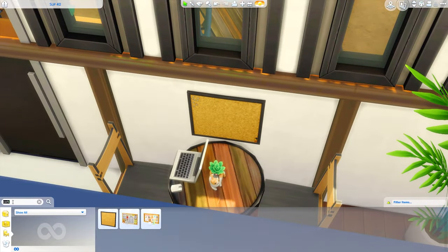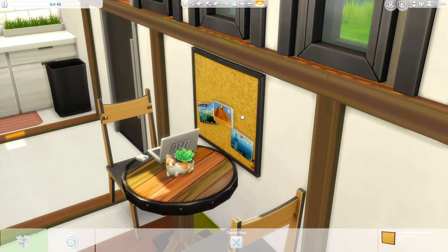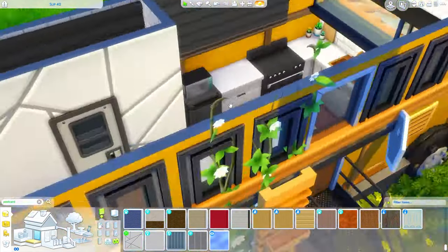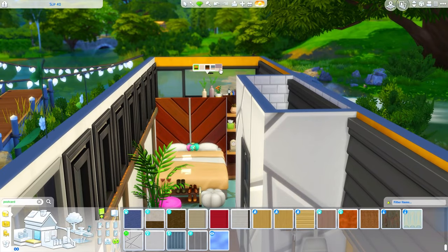I did swap out this table over here as I mentioned I was going to do earlier, and it's kind of a place to eat slash a workspace. I think that's a really good use of space in a tiny home - just having a dining table you could use as an office. So I have a laptop over there and the view just down the hallway - it just looks so cute. I really love this.